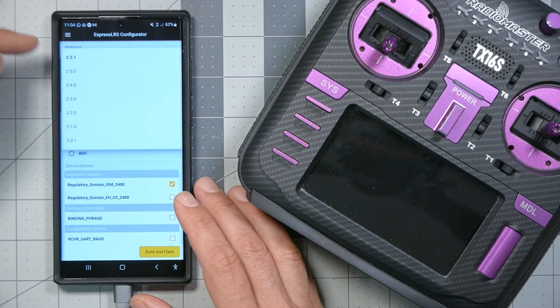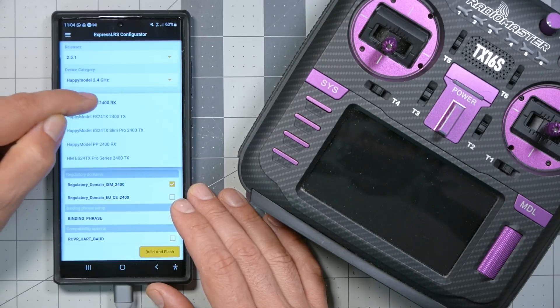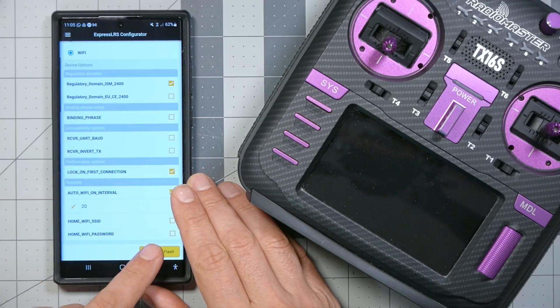It looks like 2.5.1 is the latest version, so we'll select that. My device is the Happy Model 2.4 GHz — specifically the Happy Model EP2400 receiver. The flashing method — the only one it supports right now is Wi-Fi. I actually don't think the other option does anything at all, which might surprise you. Basically, they're pulling these dialog boxes from the ExpressLRS configurator, and not all of them are fully functional — but that's how they keep it synced up. I asked a couple of the ExpressLRS devs about open-source licensing concerns, and they were like, no, it's fine. We'll finish setting the other options and hit Build and Flash.